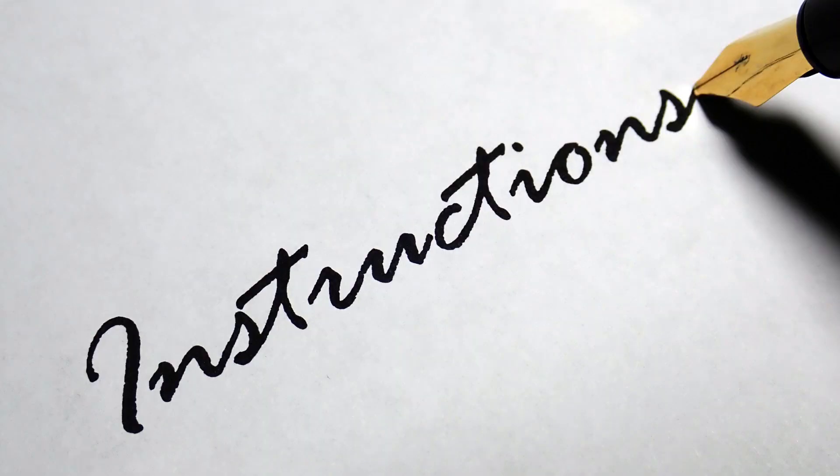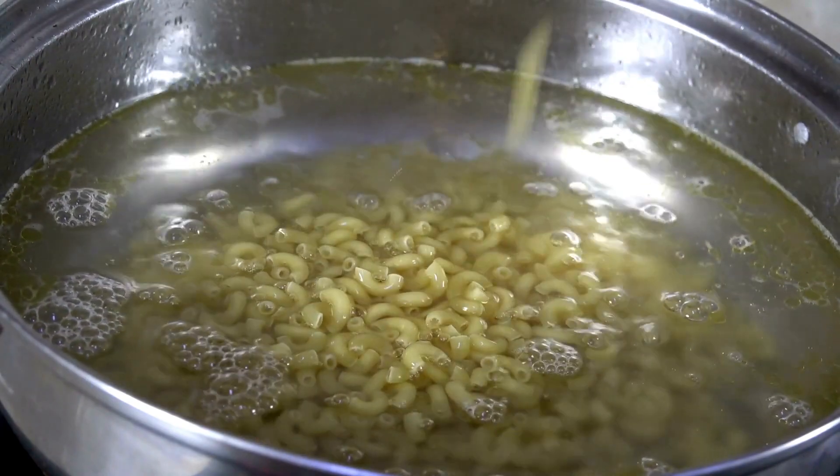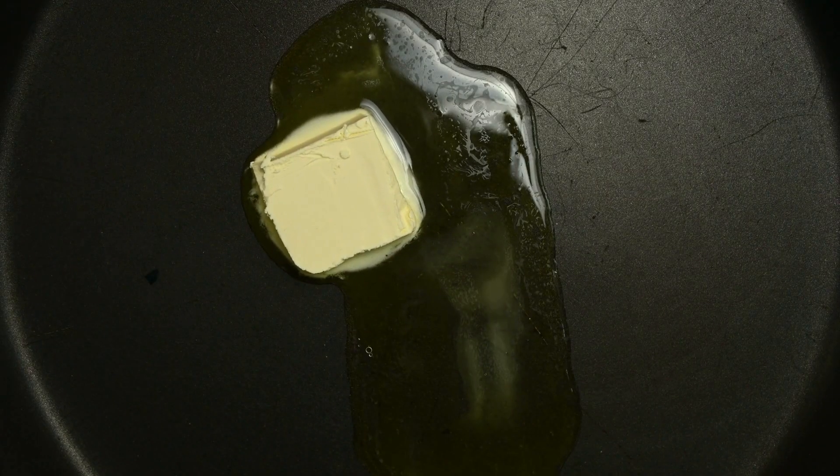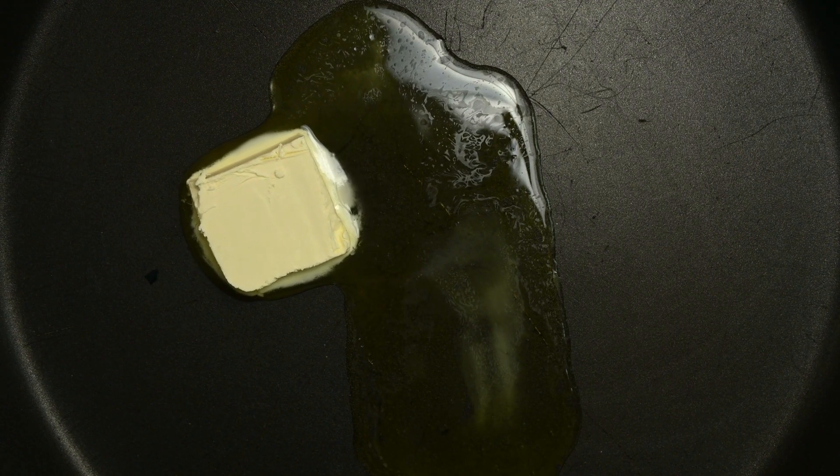Instructions: Cook the macaroni in a large pot of salted boiling water according to package instructions until al dente. Drain and set aside. In a separate large saucepan, melt the butter over medium heat.